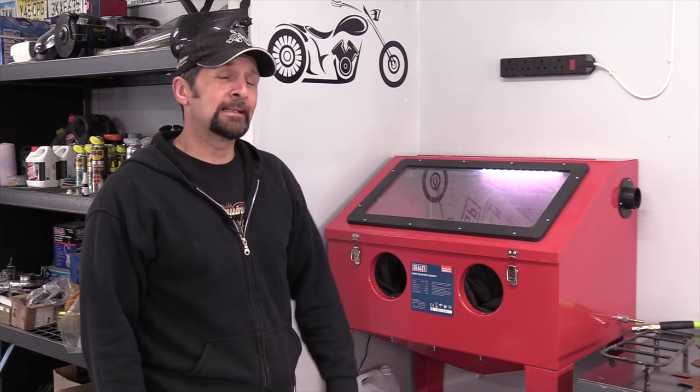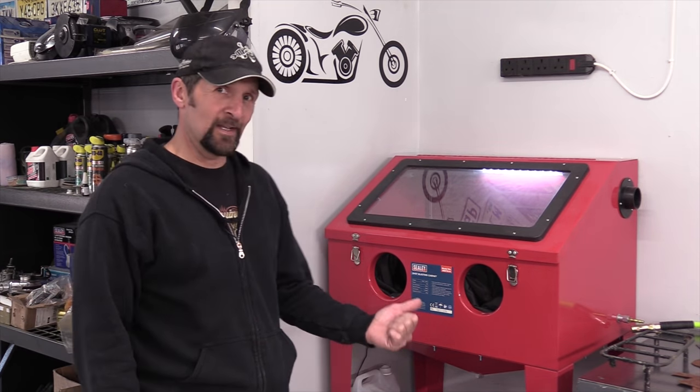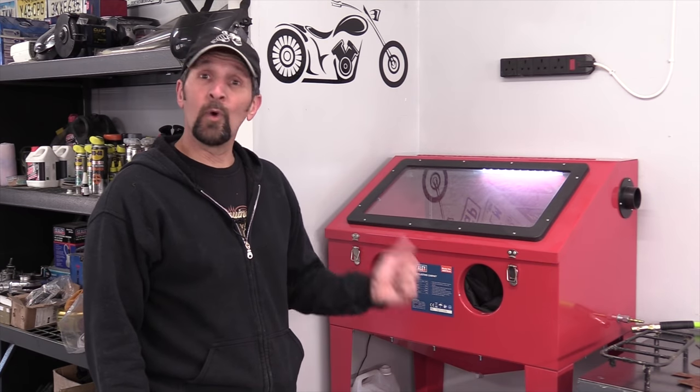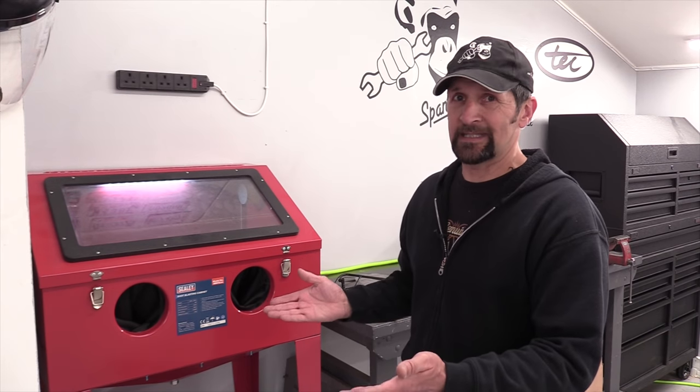Good morning, welcome back. Now in the last few videos, the eagle-eyed among you would have spotted this lurking in the background without anything being said. So today let's do a little intro to it, tell you a bit more about it and what I'm going to do with it. If you've never seen one of these before, it's a shot blasting cabinet.